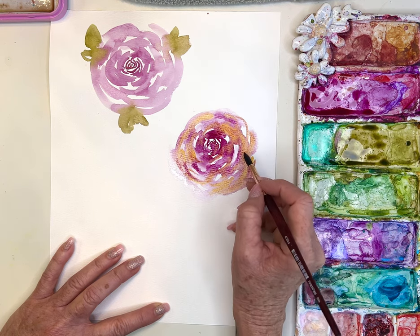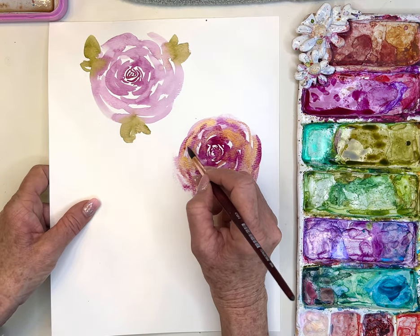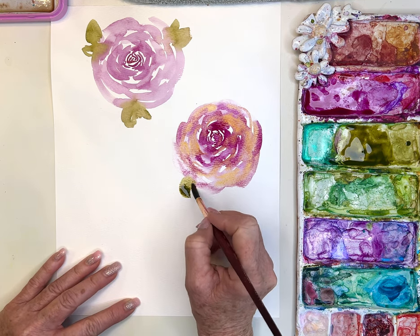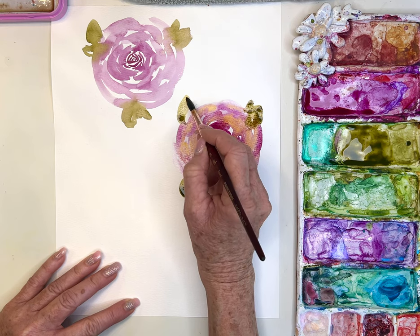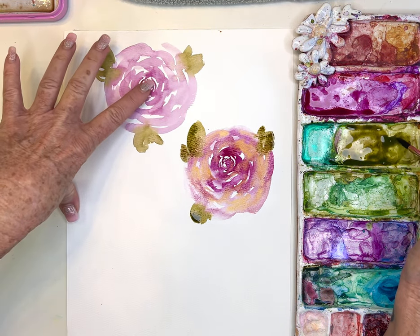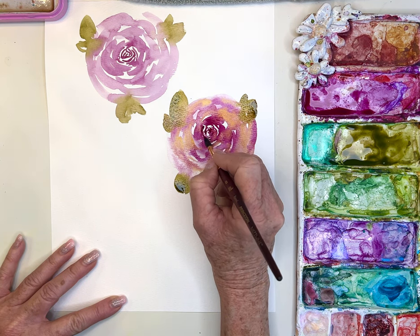Look how pretty that is — the colors are mixing and blending wet in wet. Damp on damp — and look at these beautiful colors. I'm also keeping that white space but letting these colors mix and merge. While that's wet, go in and get your leaf in there — not too much water, tap off — and let it blend with the rose. This is a more advanced rose; you can even tap in a little more dark paint to darken the center.